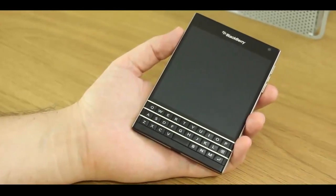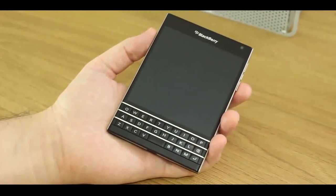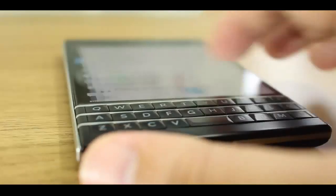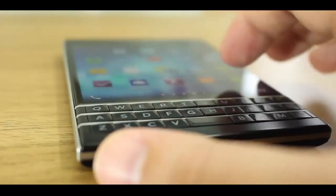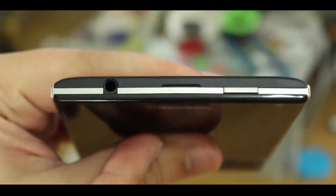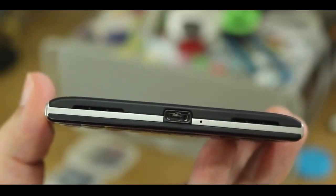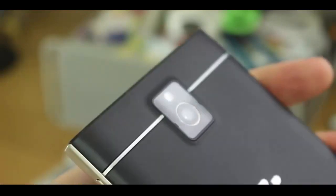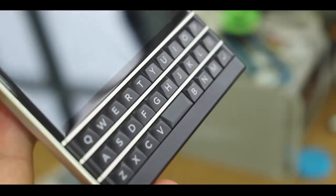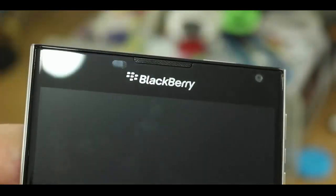BlackBerry will point you to the fact that this device is the same size as an actual Passport, hence the name. At least it is in terms of width and height. It's still over 9mm thick, but at 90.3mm wide it's clear that this is a two-handed device. And that's not a bad thing — it gives ample room for a large physical keyboard. But make no mistake, this device is beautiful.